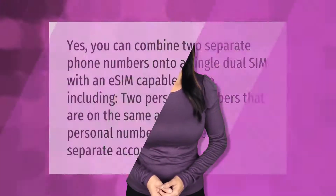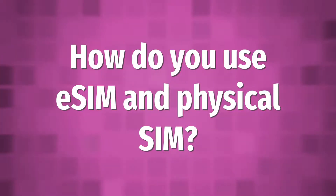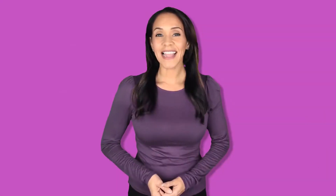You can combine two separate phone numbers onto a single dual SIM with an eSIM-capable device, including two personal numbers that are on the same account, or two personal numbers that are on separate accounts.